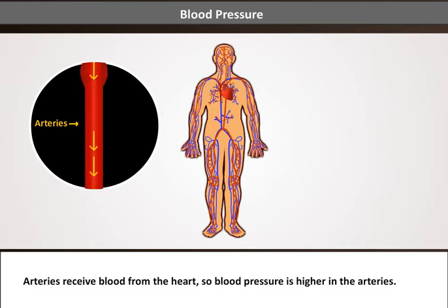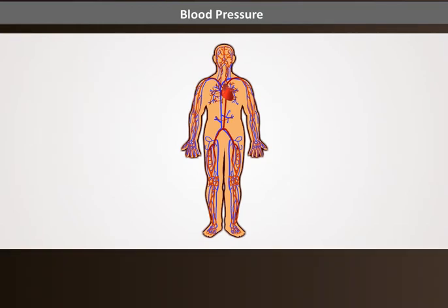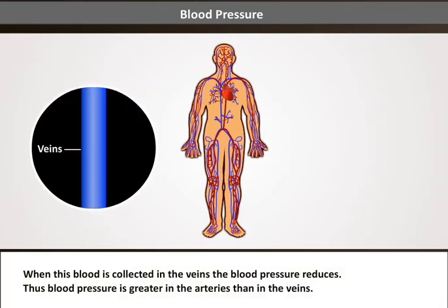Arteries receive blood from the heart, so blood pressure is higher in the arteries. The blood pressure gradually decreases as blood flows through the capillaries. When this blood is collected in the veins, the blood pressure reduces. Thus, blood pressure is greater in the arteries than in the veins.